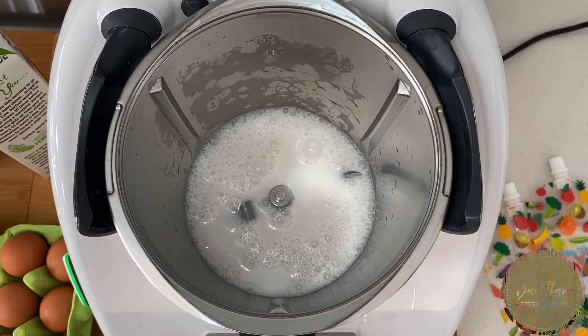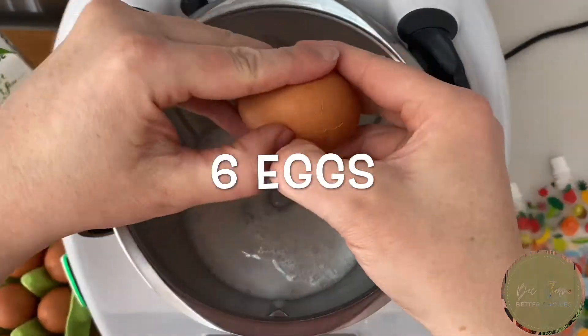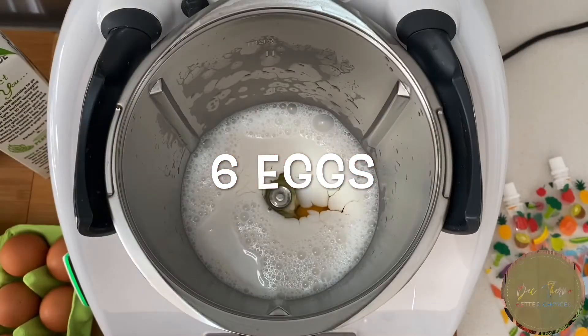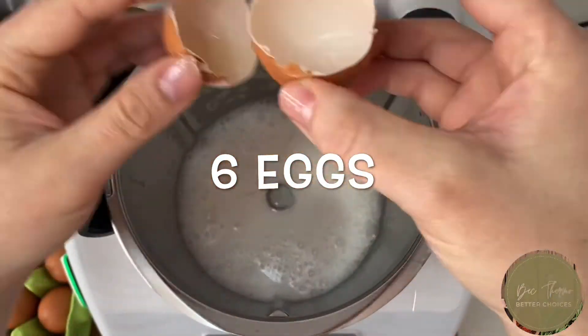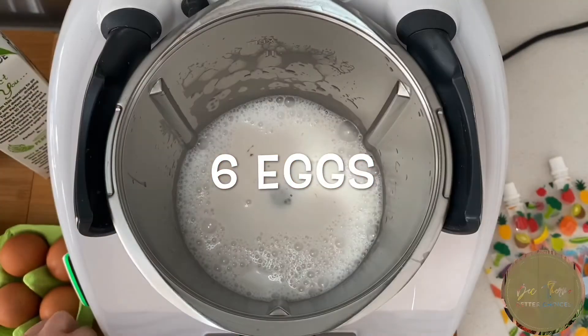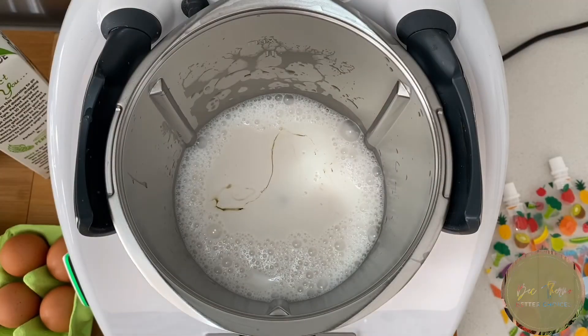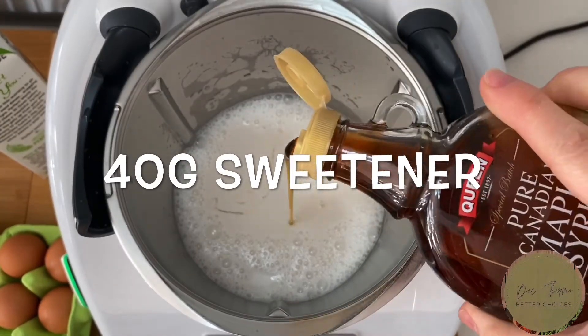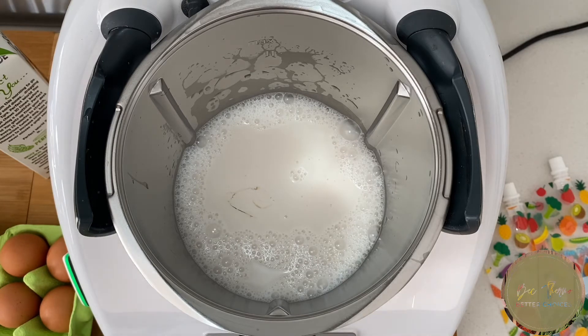Now we need six eggs, then 40 grams of whatever sweet you choose. And if you want chocolate flavor — does everyone want chocolate? Yes, all right, we'll do 10 grams of chocolate.